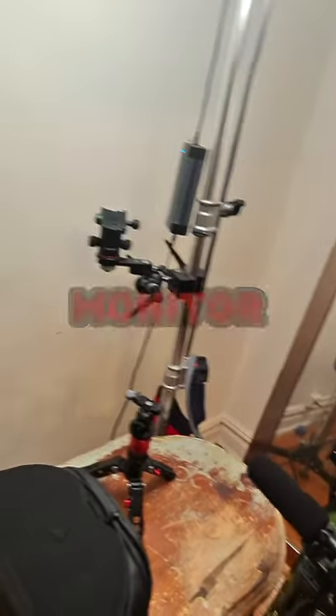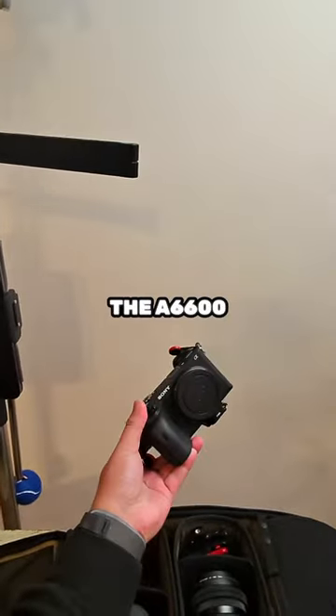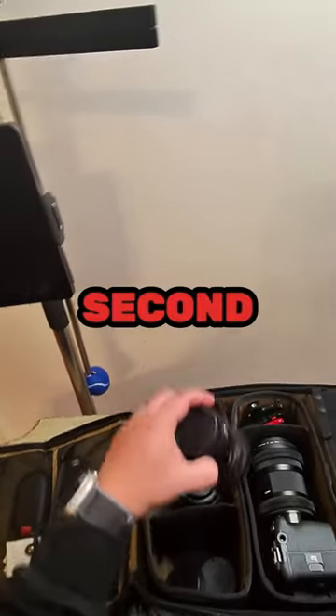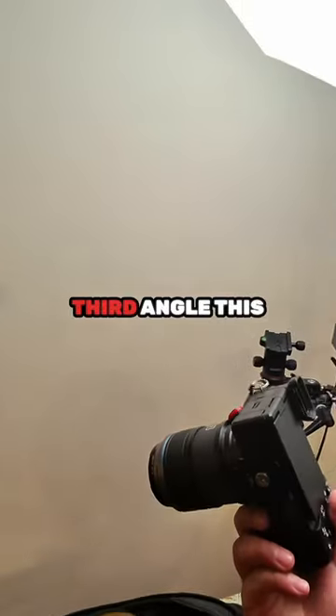It'll be on this rig with a monitor and external mic on a tripod. The second camera is the A6600 with the 10-18 Sigma 2.8, as a second angle positioned a little bit towards stage right.